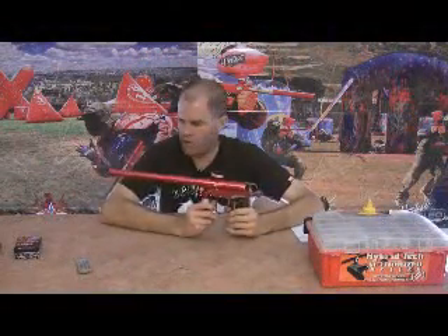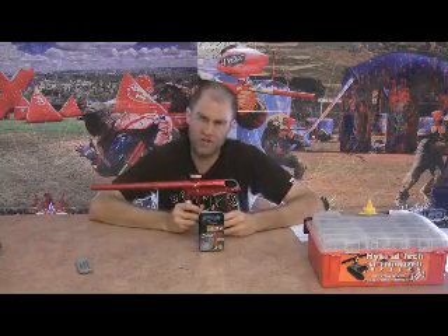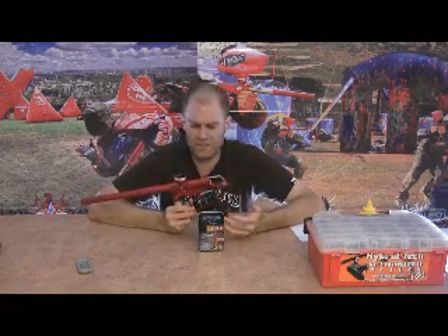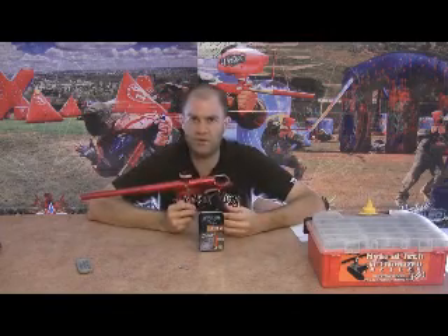Now what we're going to do is install and test out the new Virtue G3 board. I also sell the Rendition magnet trigger kits for the G3, so I know how to take this apart really well.